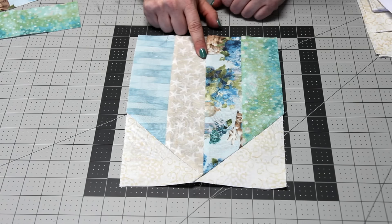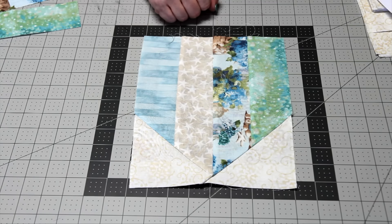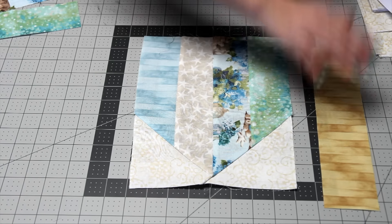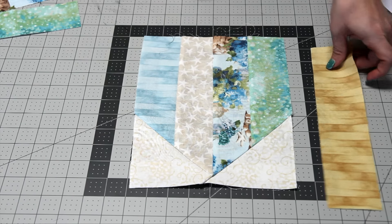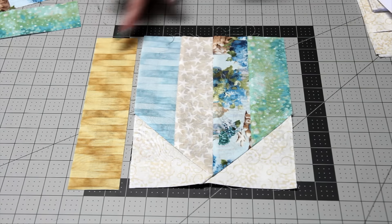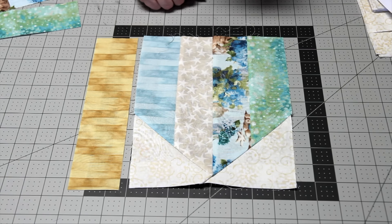You're going to go ahead and make 16 of these blocks. Next, take eight of the previously made blocks and split them into two sets of four. For one set, you're going to add an extra strip along the right-hand side of the block, and on the other set of four, you'll add it to the left-hand side. Sew them together with a quarter-inch seam allowance and then you'll be done with that block.